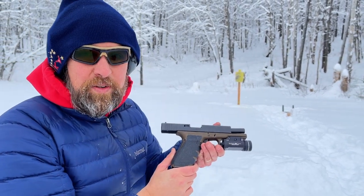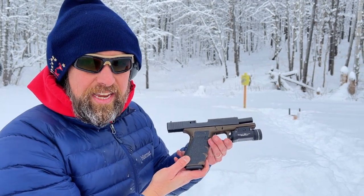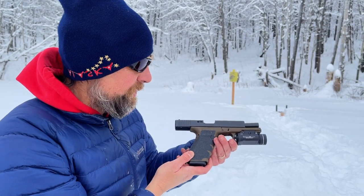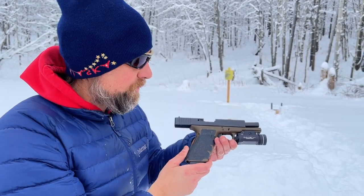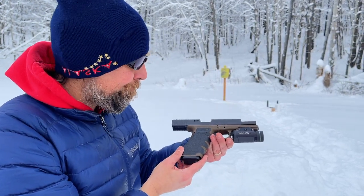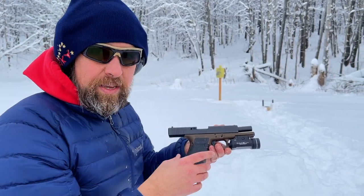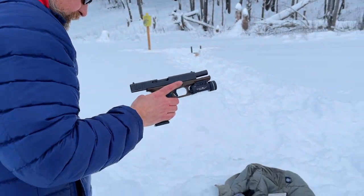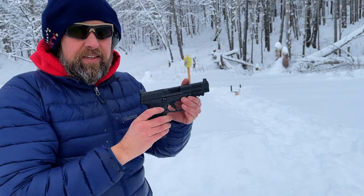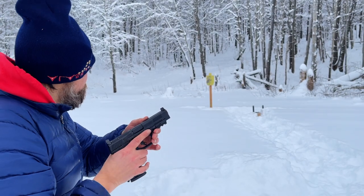It could be the grip angle too. The Glocks have the 21-degree grip angle, and the Smith has the 18-degree grip angle, which is the traditional grip angle of the 1911. I have shot more Glocks than anything else, so there is a certain comfort factor that comes with that — but it's kind of hard to argue with those results. We're just gonna keep rolling and I'm going to grab the Smith and shoot that and see if I can duplicate what I just shot with the Glock.